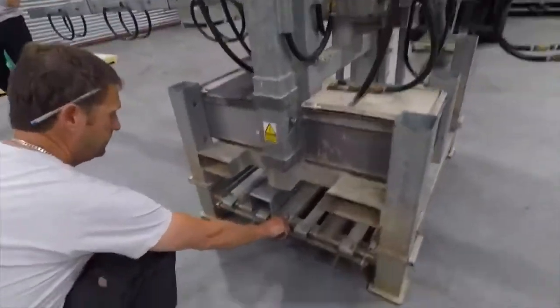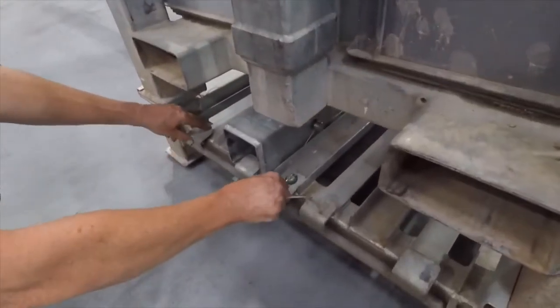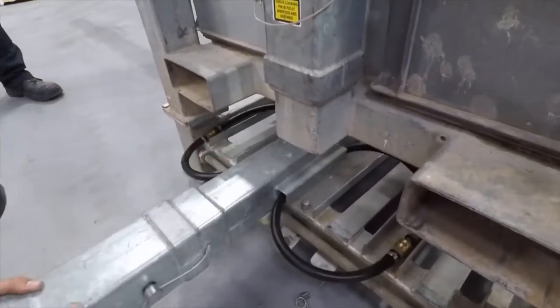If you need to use the extension bar from the bottom carriage of the cradle, it's just locked into position. Pull the R-clip out, rotate the bar forward and slide the extension beam out.